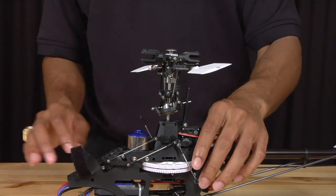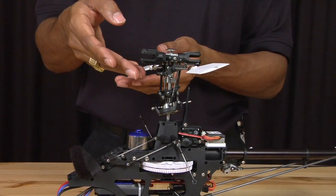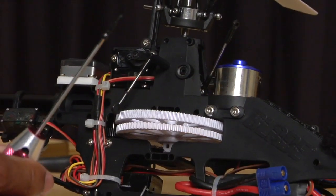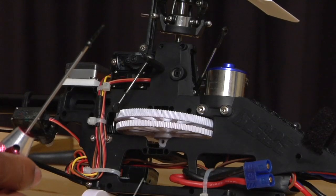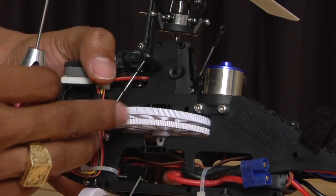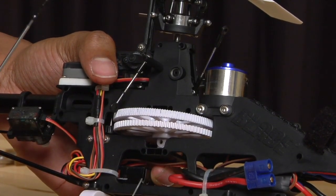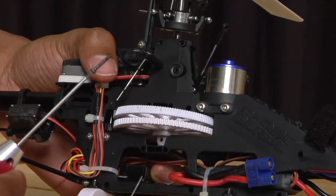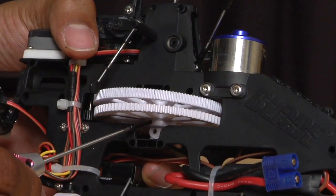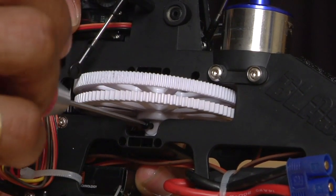Once you have done that, line up the hole that goes through the main shaft with the hole that is on the main gear. Put the screw on your 1.5 millimeter allen key. To make things easier, put your finger on the back of that lock nut that you have previously installed — this will prevent the lock nut from sliding out when you push the screw through. Take the screw and screw it in.